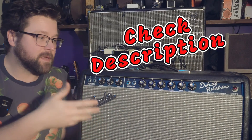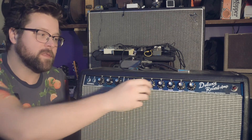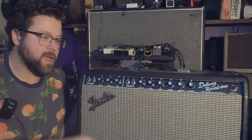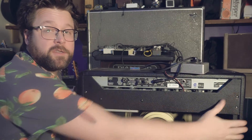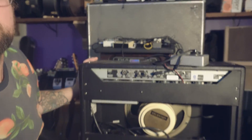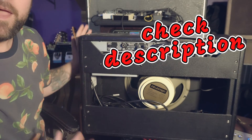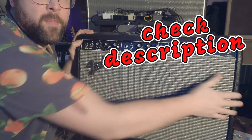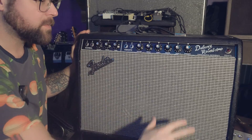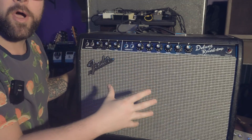I've done the bright cap mod — that's when you get into the guts and you swap the bright cap, just to control the treble on the lower volumes of the channel. I've switched out the speaker to a Cream-Back Celestion, the G12M — I have a video on that as well. And I've actually removed the baffle and removed the vinyl from the corners of the amplifier, so it's got wood on wood contact.